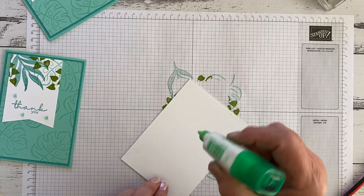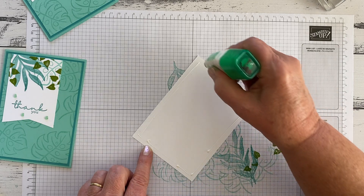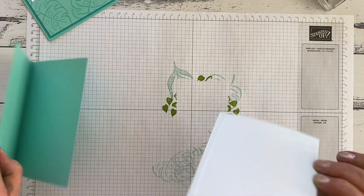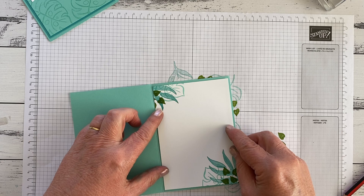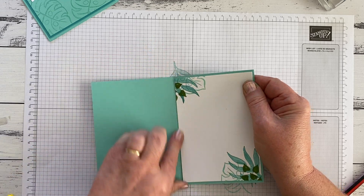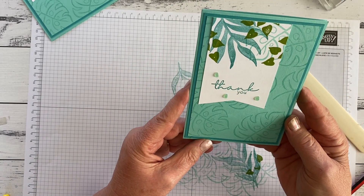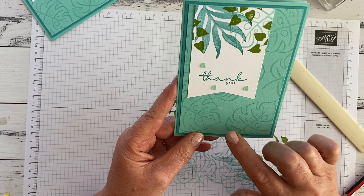I'm just going to add that thin thread of glue around the edge. I'm not right on the edge — I don't want to be right on the edge — because when I put the layers of card together there's going to be ooze, and I don't want the glue to ooze out onto my finished card. Pop it in — you've got a bit of wiggle room, just straighten it up if it's not right. And then a nice bone fold just to make sure. And there you have it: using the Brights family and Artfully Layered, the technique we've looked at today is tone on tone stamping.